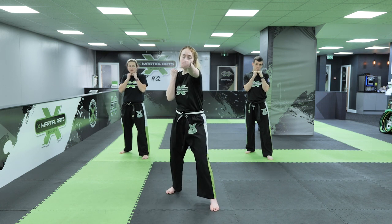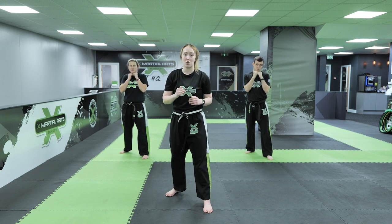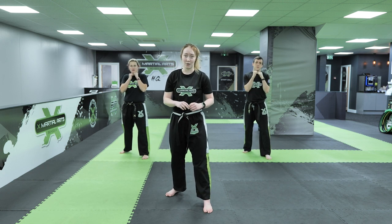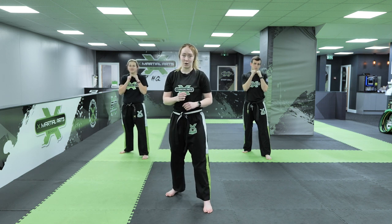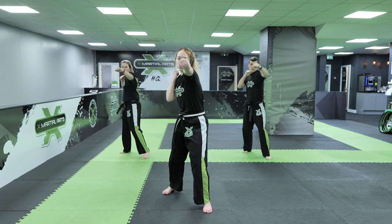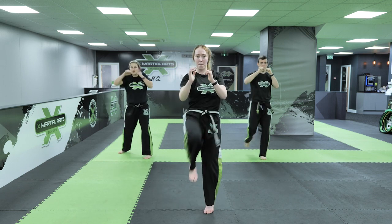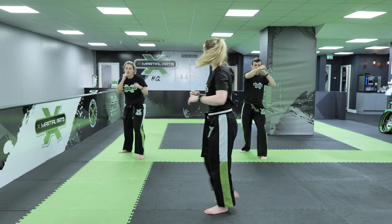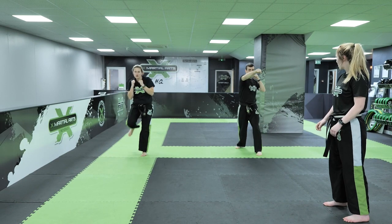Hi guys, Miss Burnett here. Four straight punches, fire that front kick. Every time, see how many punches you can get up to, building up in twos in that 30 seconds. If you get a little bit confused, watch these guys behind me. Are you ready? 3, 2, 1, off you go. So start on 2, fire that front kick, and then 4. Keep building up those numbers.